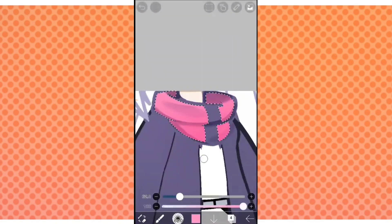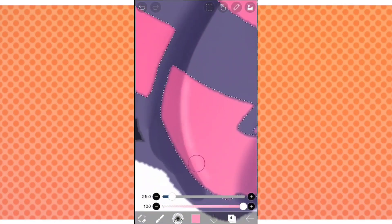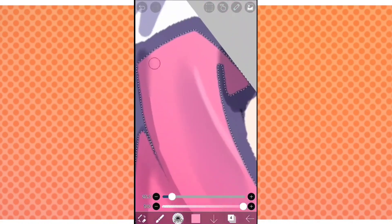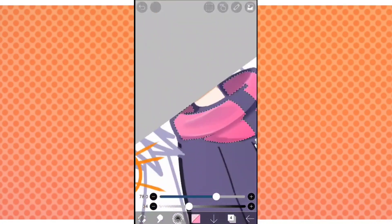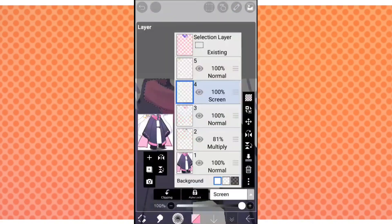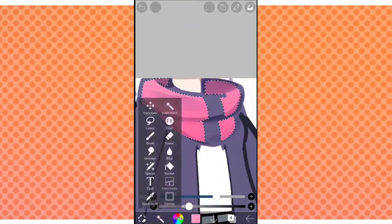Make a new layer, set it to screen, and get a lighter color of the base color. Put it at the very top of the shadows where the light would hit. It's a very small detail, but for me it makes a big difference. Get the smudge tool and smudge it a bit so it's not that visible — these are going to be very subtle things.